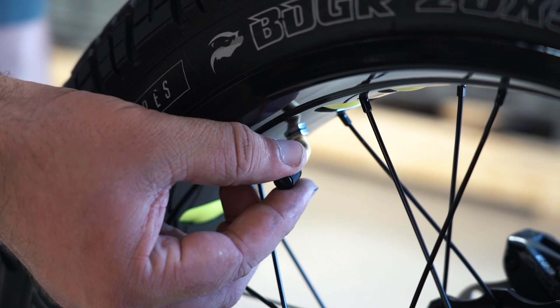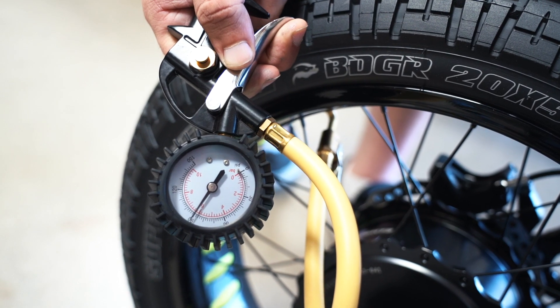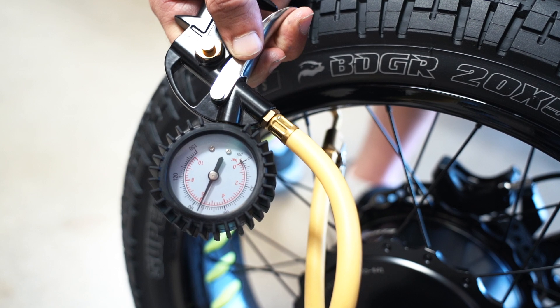Next, inflate your tires to the recommended 27 to 30 psi. Pressure will vary based on the weight of the rider and terrain of each ride.